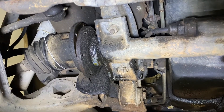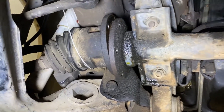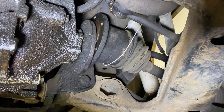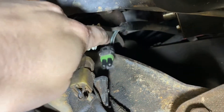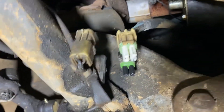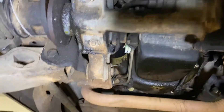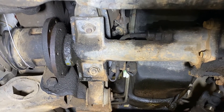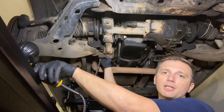Off camera, I finished removing all the bolts holding the axle shaft to the carrier housing and wired those axle shafts up to the upper control arm to hold them out of the way on both sides. Around the back, you can see there are two plugs — I went ahead and disconnected both of those as well. The next step is to remove the two large bolts that hold the differential to the frame — one here and one here.